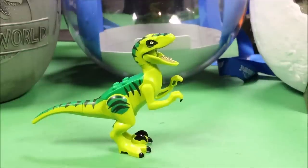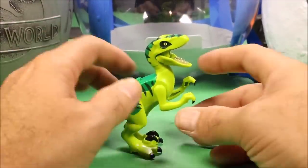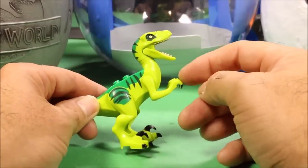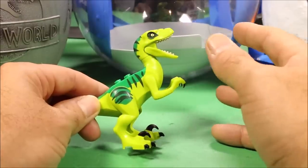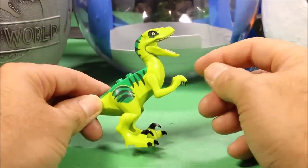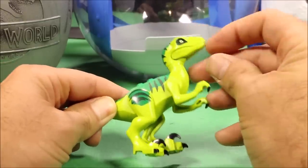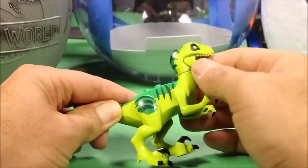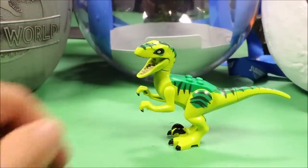Our final one is also a legacy edition Velociraptor from the Jurassic Park anniversary set included with Jurassic World Fallen Kingdom. The arms move, the mouth does open and close, the head turns, the legs turn, and it has a nicely colored third sickle claw. Really cool looking.